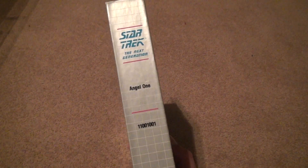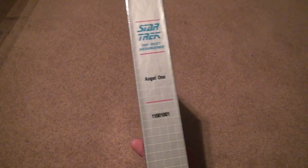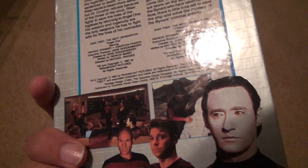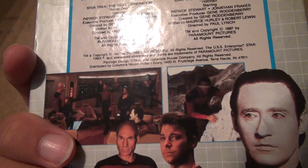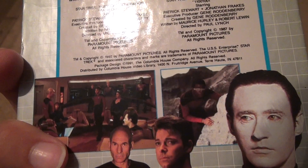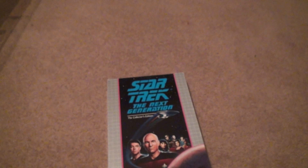Angel 1. And 11001001. That could have something to do with the Borg, I don't know. That was too early in the series for the Borg, maybe. Whatever. I don't remember — it's been so long since I've seen The Next Generation, since I watched it on Blu-ray.